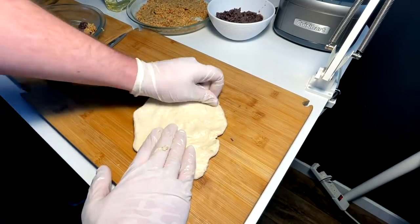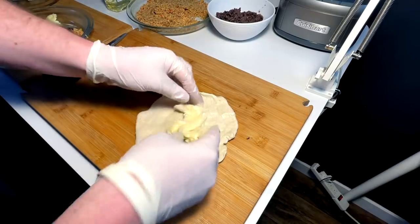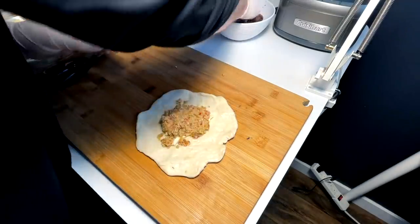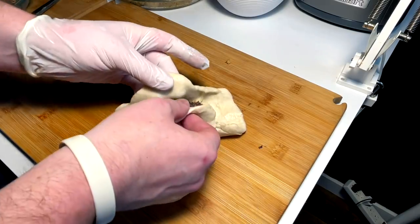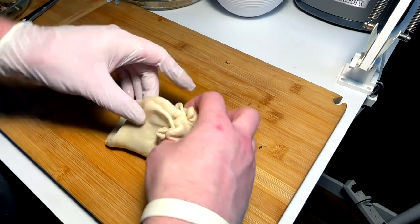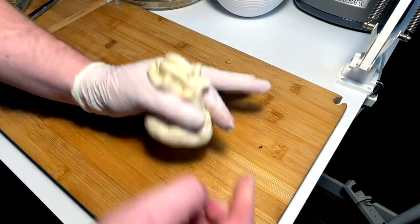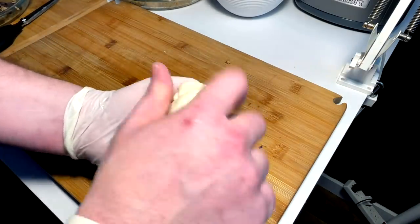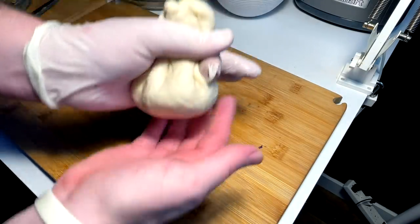So I'm gonna lay it out into a pretty flat circle, as much as I can, pretty thin. Come on in with a chunk of cheese, chicharron, a little bit of beans. Go ahead and pull this up and in, kind of like a dumpling. Pull it up, try to make a bunch at the top here, and then work that top to where you have a pocket of the goodness.